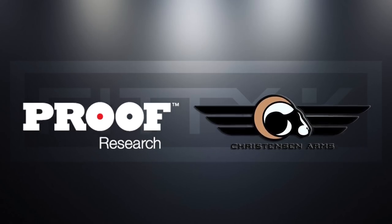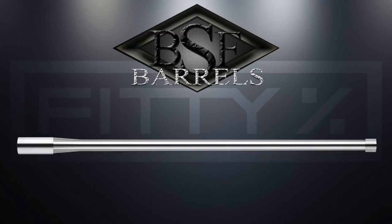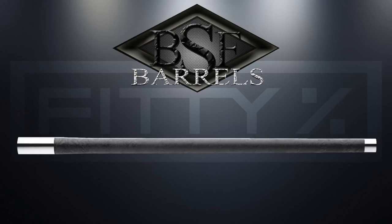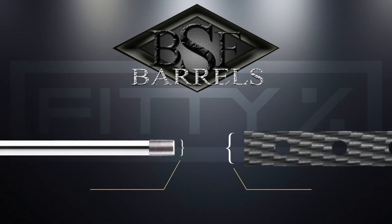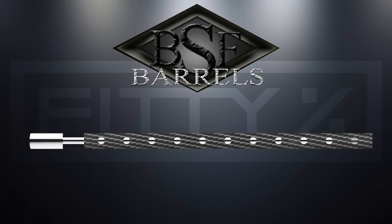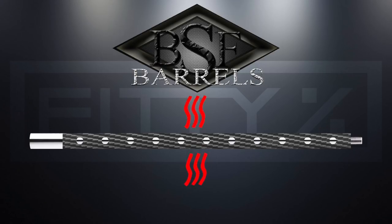Just like Proof Research and Christian Arms, BSF barrels start out with a match-grade barrel and they turn down the diameter so they can use carbon fiber to reinforce it. After turning down the barrel, they take a carbon fiber tube that has a larger inner diameter than the turned-down barrel's outer diameter and slide it over the barrel. This leaves a gap between the barrel and the carbon fiber sleeve, and the carbon fiber tube is ported to allow heat from the barrel to escape.